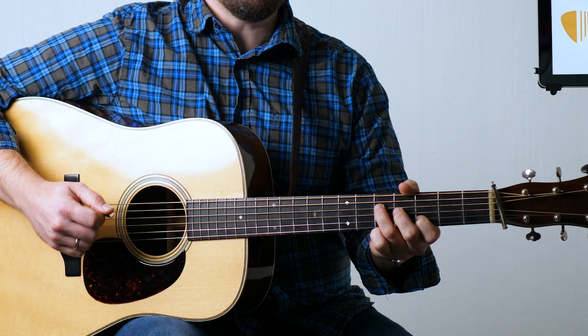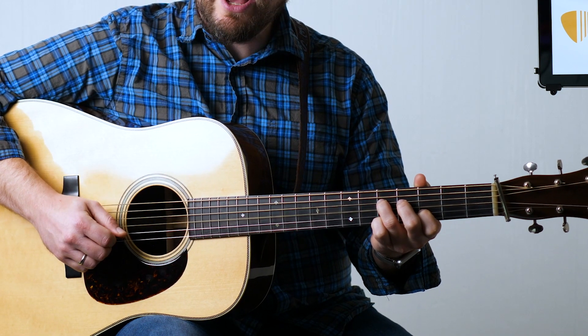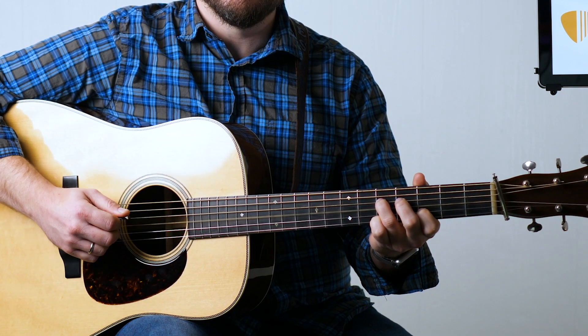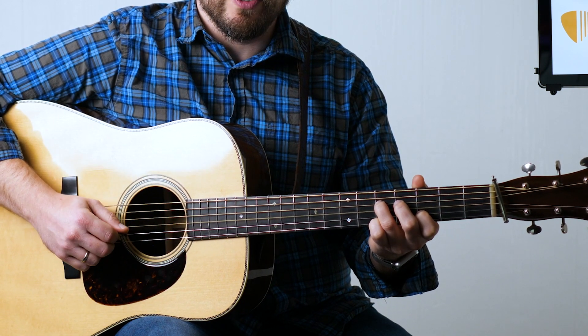The point of this is to establish the time and the tempo for the tune, so it's pretty important. The basic way to play potatoes is to double that string and go down, down, up, down, down, up — one, two and three, four and.